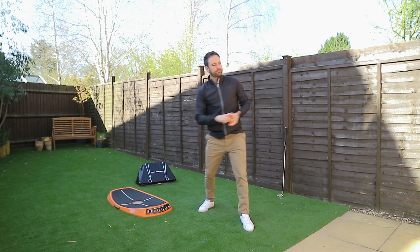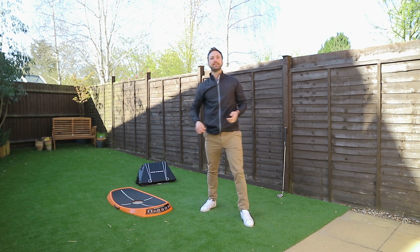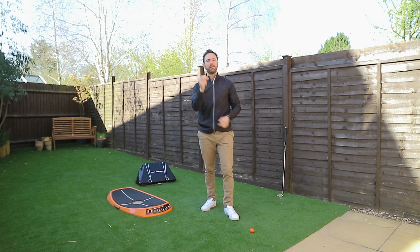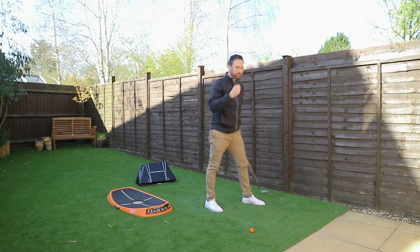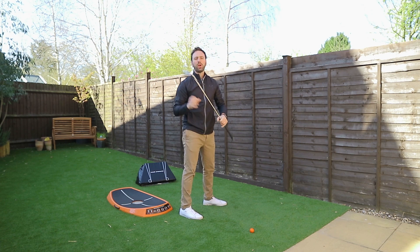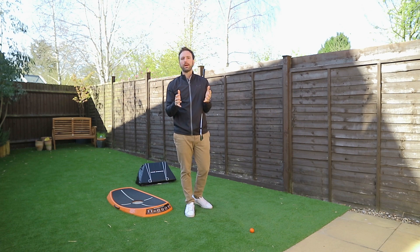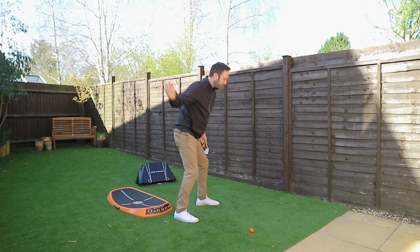For those of you who tried the drill yesterday and felt it made a massive impact on your feeling towards the transition — excellent. If you want to take it to the next level, using this trail hand, you need to start driving the elbow. What you don't want to do is just drive the elbow on its own — driving the elbow is absolutely no good on its own. It might achieve a subtle shallowing in the golf swing, but without any rotational movement it accounts for nothing. So priority number one: turn, separate, move the lower body first. Feel like you're pushing down towards the floor — that's how you're going to generate energy.